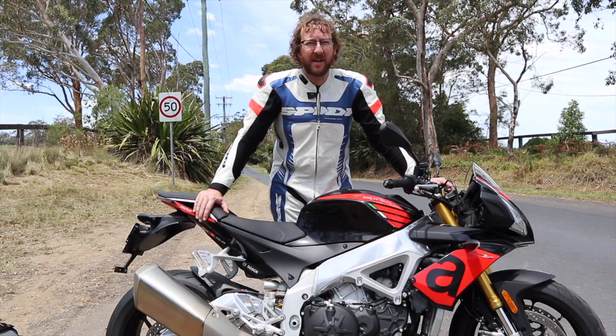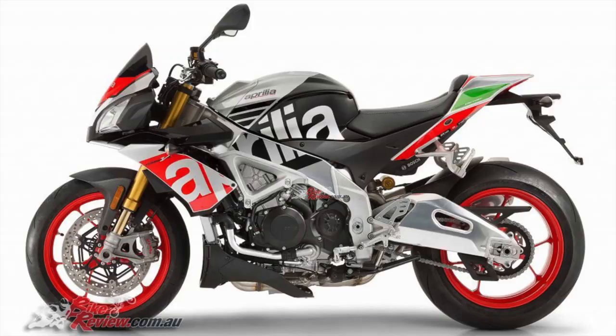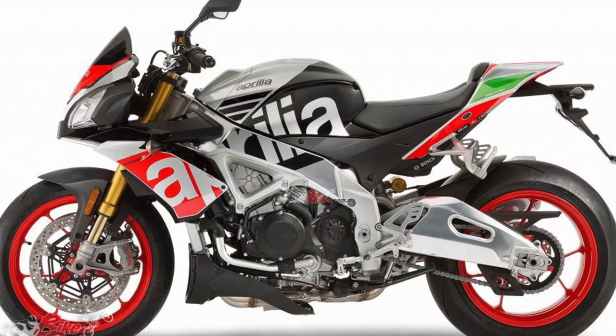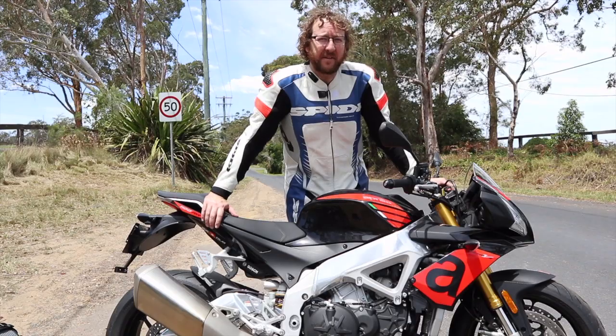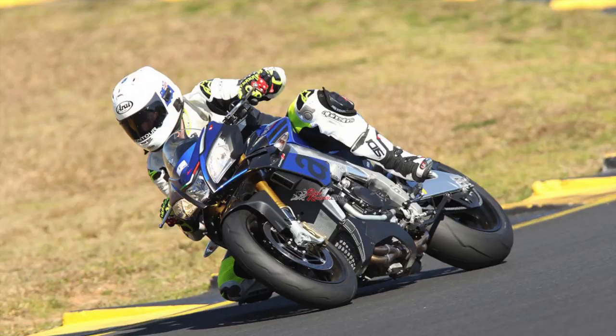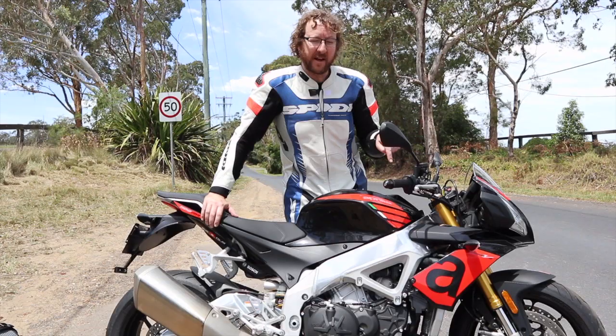How's it going guys, it's Jeff Ware here from bikereview.com.au and today I'm out testing the Aprilia Tuono V4 1100 RR. It comes in the RR and RF versions — the RF is the Ohlins, fully specced-up top model. This is the standard model, but it's really far from standard.